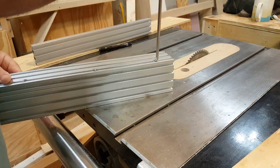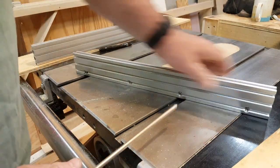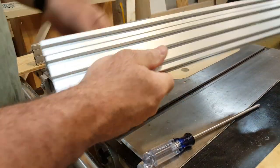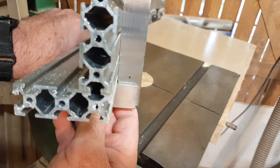From here it's just a matter of starting the screws, then using a flat surface to line everything up before tightening it all down. The result is a perfect 90-degree fence.